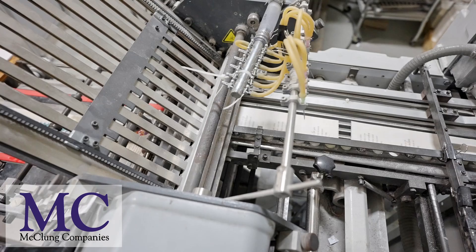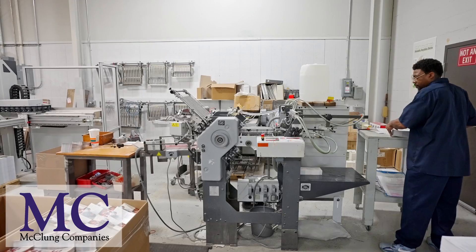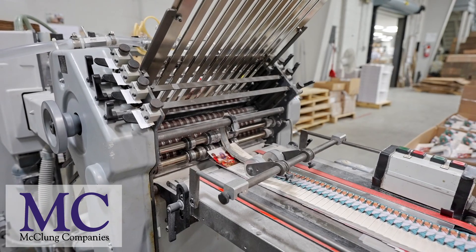Once I set the machine at a certain fold length, it folds it directly on that length. Once again, this is Carlton Anderson at McClung Company. I appreciate you for joining in. Thank you.